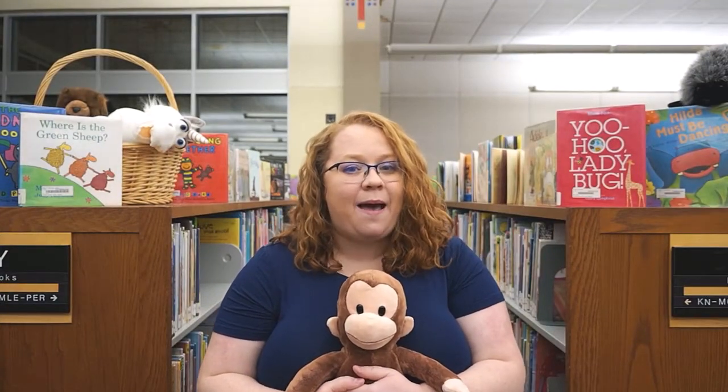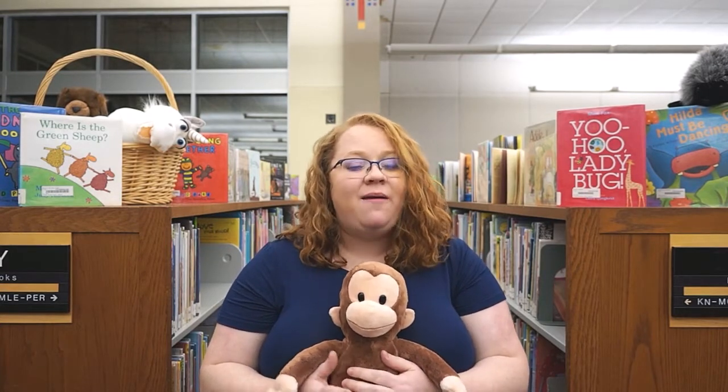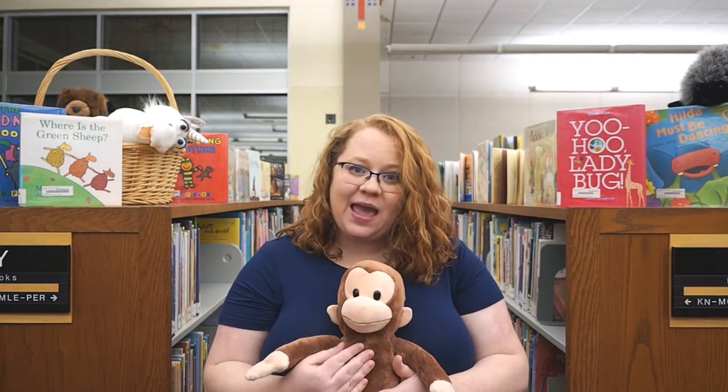Hi, this is Miss Heather at the Flower Mound Public Library, and I'm going to show you a rhyme that you can do with your baby at home.